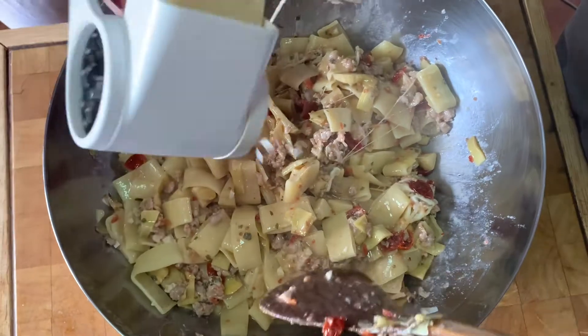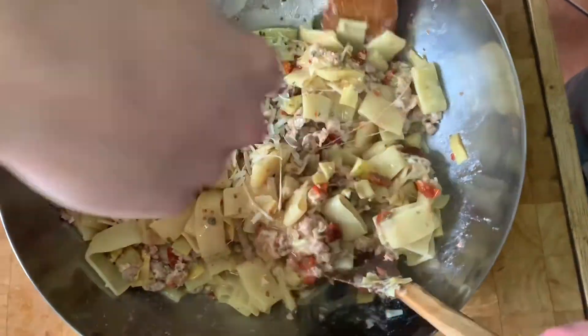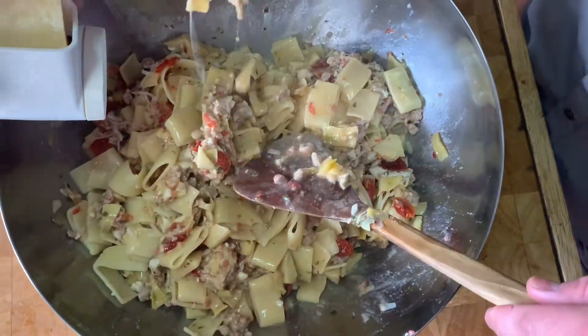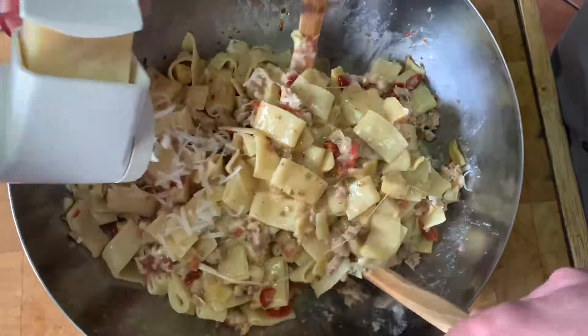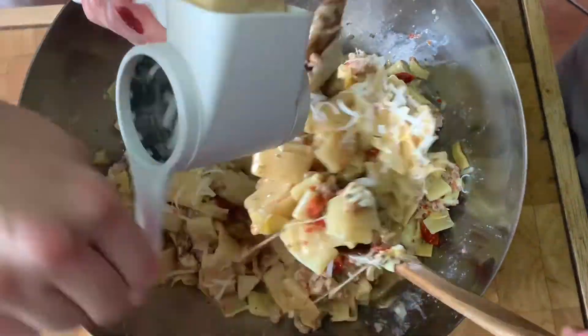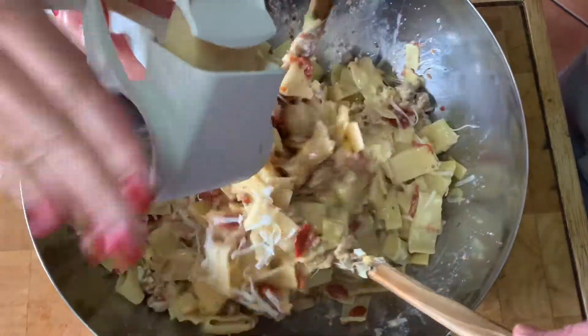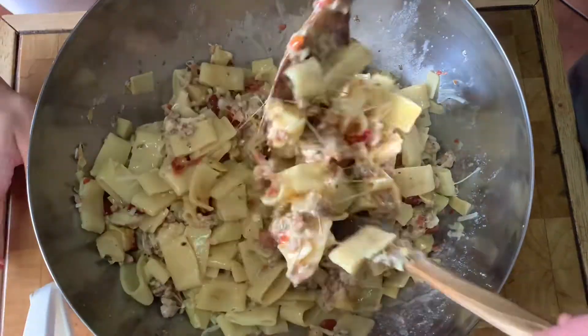What we're going to be doing now is adding some fresh parmesan. See all the strings from the mozzarella? You see all those beautiful strings — yum. We'll just add some fresh parmesan or romano, whatever your preference is. Just a little, and then you can add a little more on top when you serve it. Look at that — beautiful. I would call that complete.